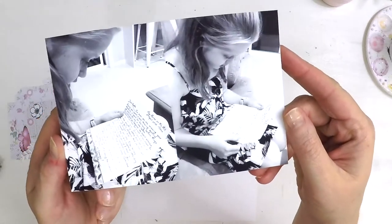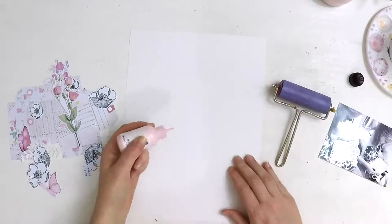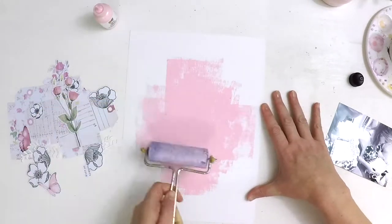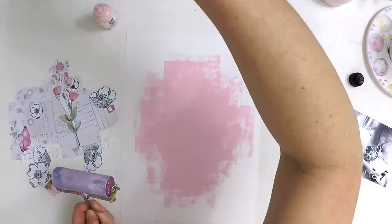Hey everyone, it's Lauren here. I'm back today to share another free printable layout. I'm using the free made printable from the lovely Tiffany Julia — I'll link her in the comments below so you can head over to her website to grab this free printable and create a layout like I am today.